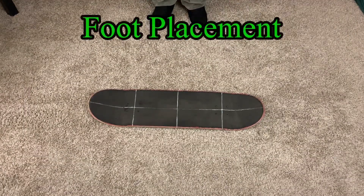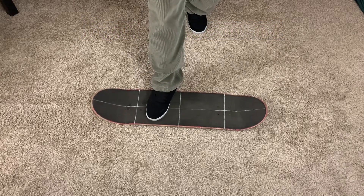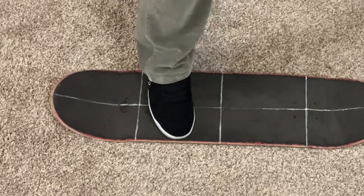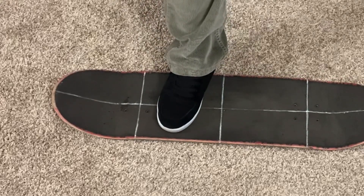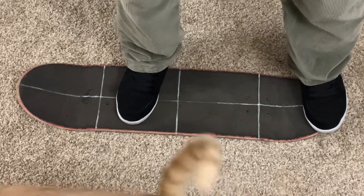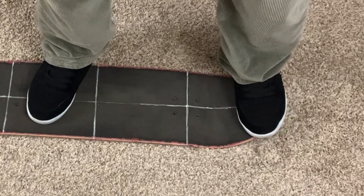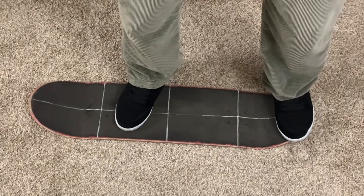We're going to start with foot placement. Personally, I like to keep my front foot like I do for an ollie, except maybe not as far on the board. Just put your front foot in a solid position where it feels comfortable. For the back foot, put it also similar to how you would for an ollie, except maybe more on the toe side corner of the tail. Your feet should look somewhat like this.